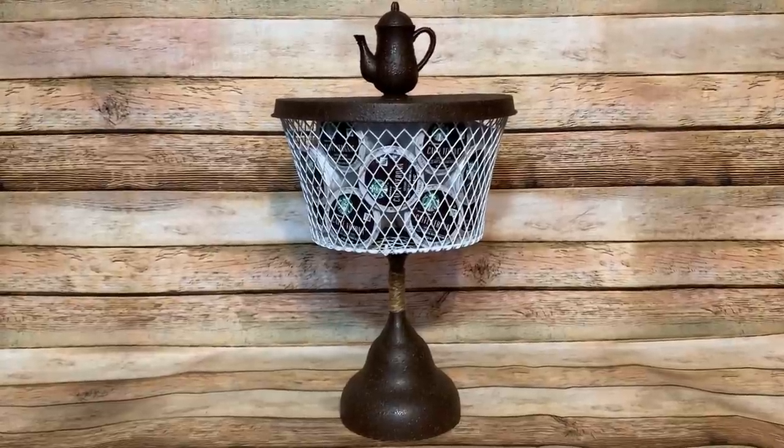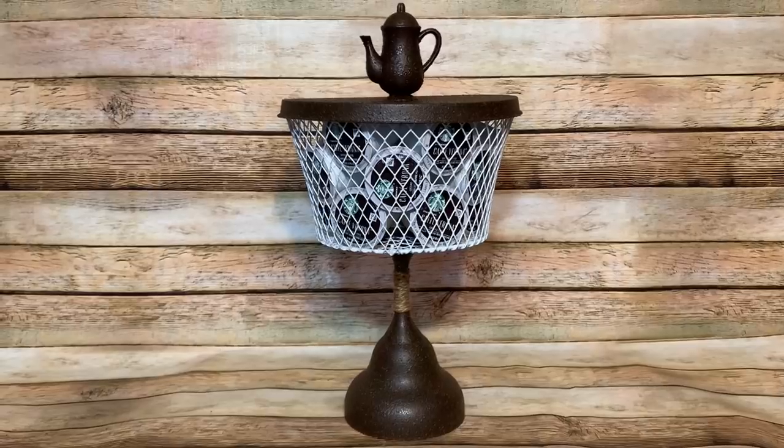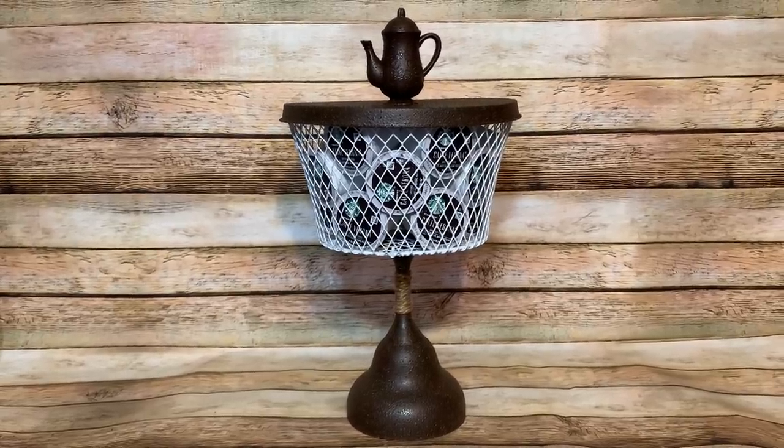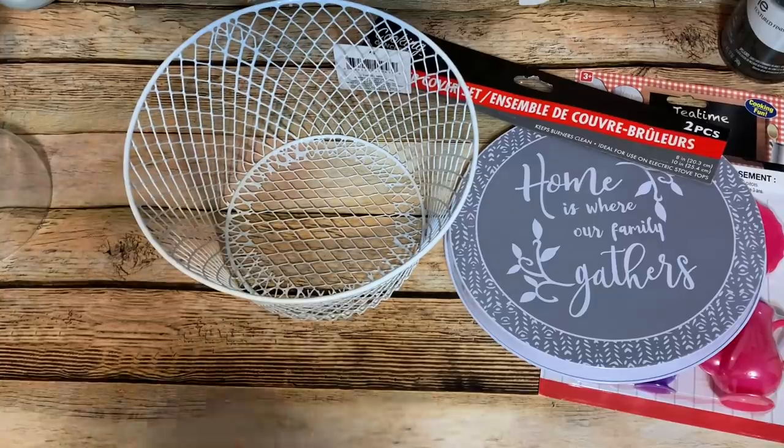Hey y'all, welcome back! In this video I'm going to show you how to make this cute Dollar Tree K-cup holder. Stay tuned and I'll show you how to do it. All right y'all, let us get started.